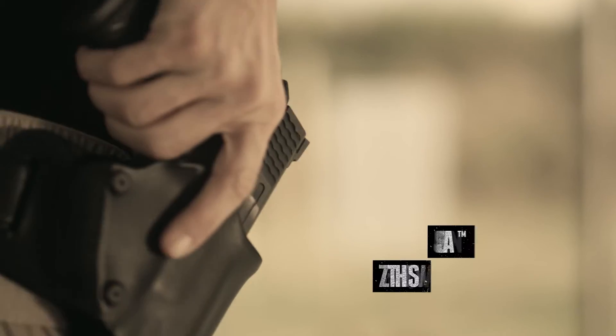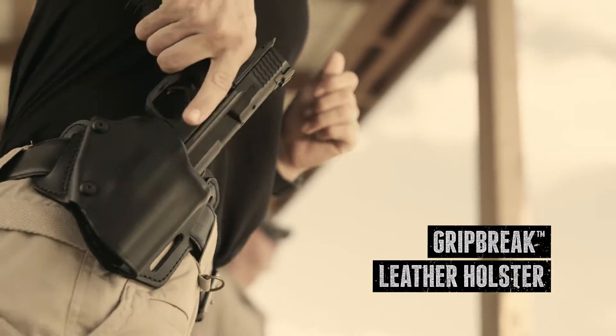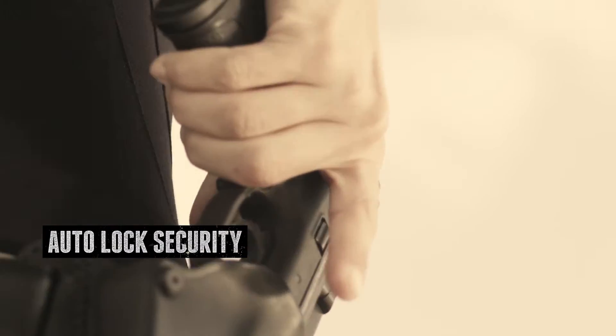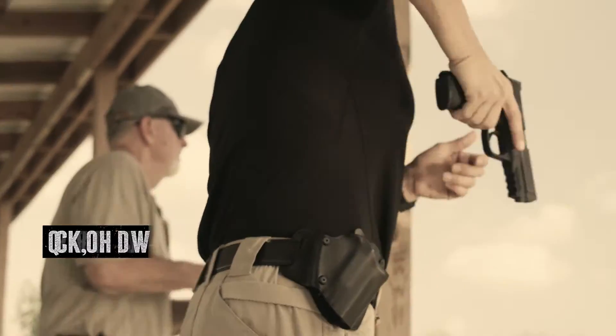Carry with style, draw with confidence with the Grip Break Leather Holster. Featuring a patented automatic locking mechanism to secure your firearm in place, the simple thumb release allows you to maintain a master grip, producing a quick, natural draw.